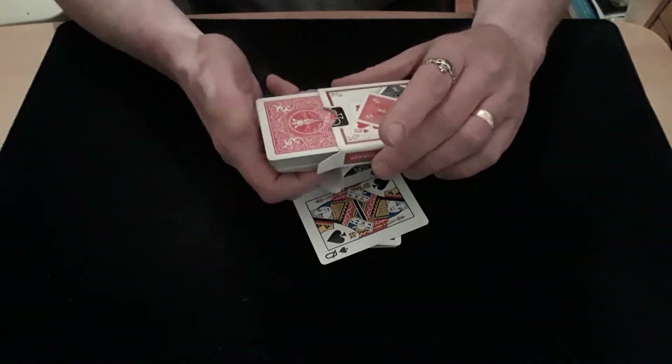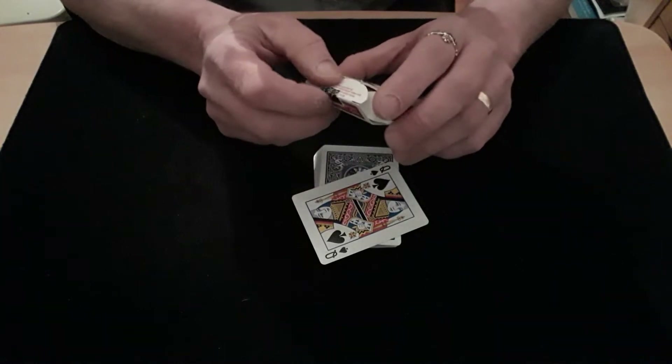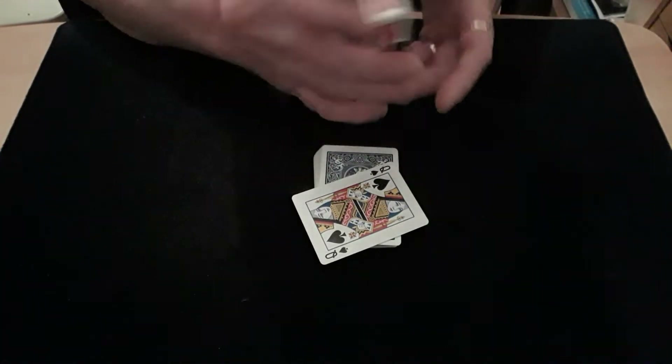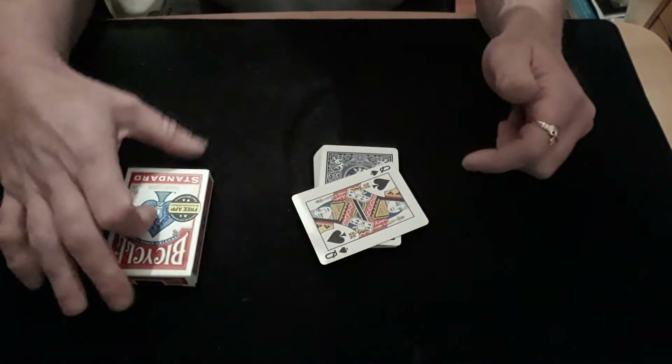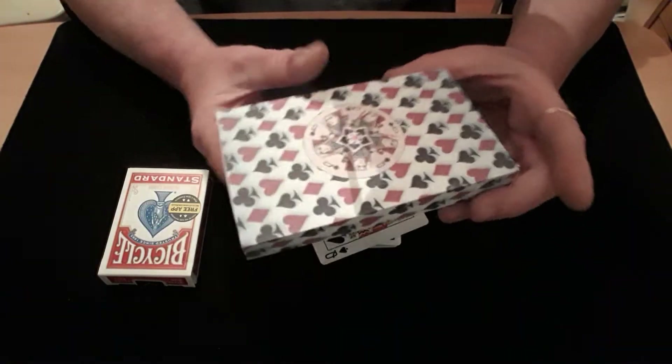Make sure you put it in that way, so when you're tipping the cards out, they can see that they're red — they can see the contrasting colour. So you've got a pack of cards with a duplicate of that in the middle, upside down. That's it. You also need the Magic Box.